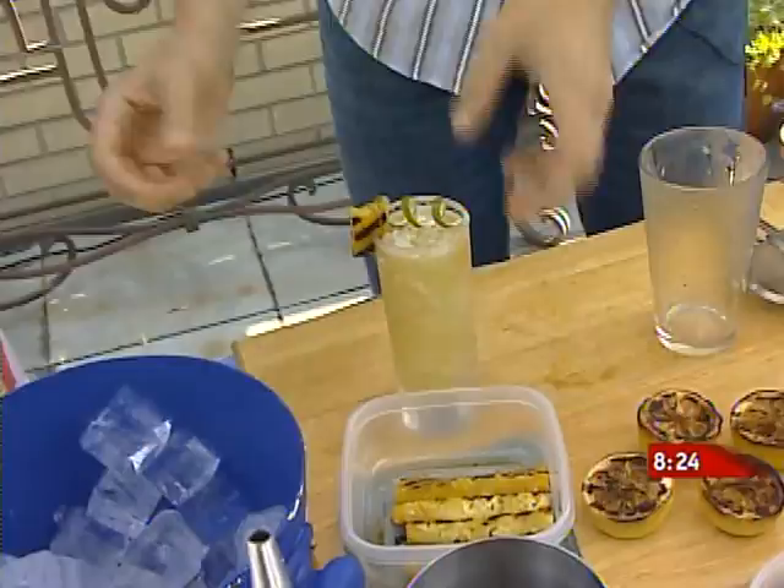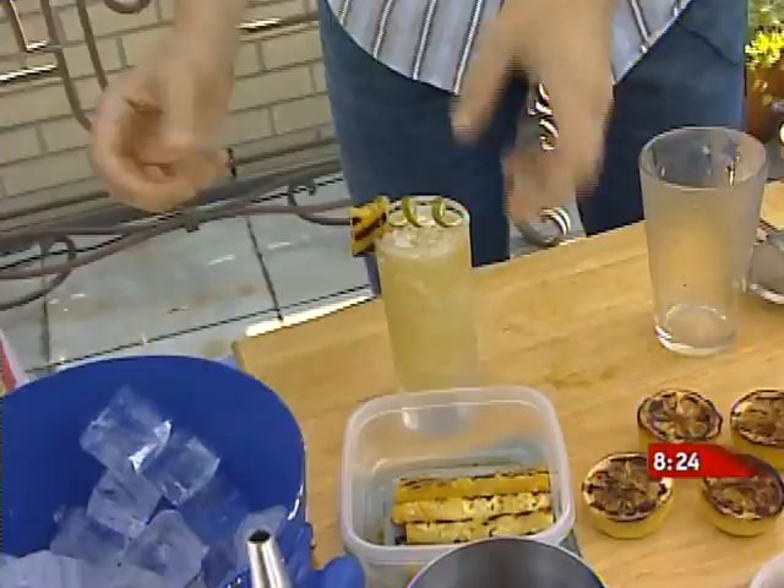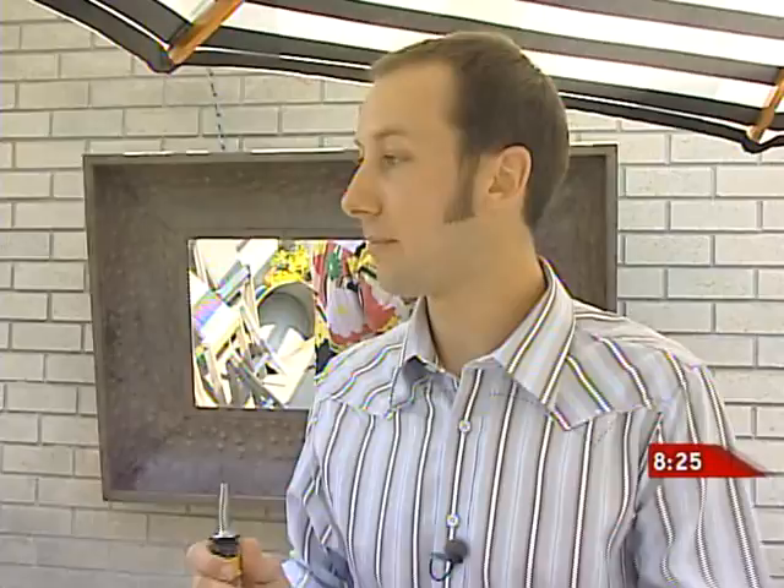Now we have one more cocktail — one you're quite familiar with. We created this for your 50th birthday. This is called the Fong, and it is on the menu by popular demand. We're using your favorite spirit: gin — a nice two-ounce pour. We're sweetening this drink with a honey cardamom syrup: clover honey mixed one-to-one, with green cardamom seeds toasted up and left to infuse for about an hour, then strained out. We're going to use a three-quarter ounce pour of that.